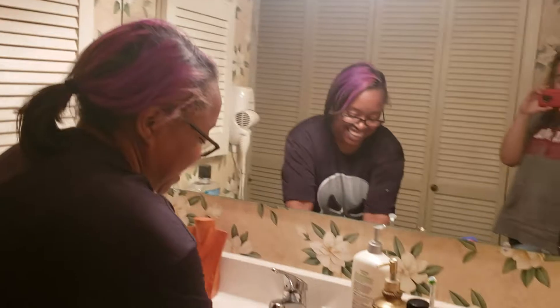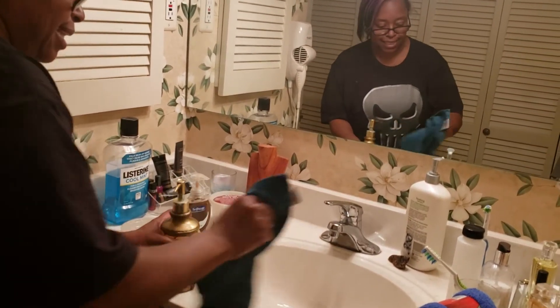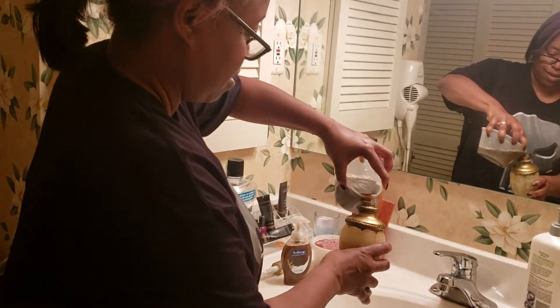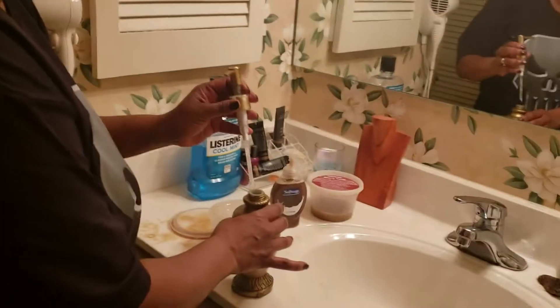I'm gonna put it in here too. This is very concentrated and I just use a little bit of it, then I put water in it, so it'll last for a long time.